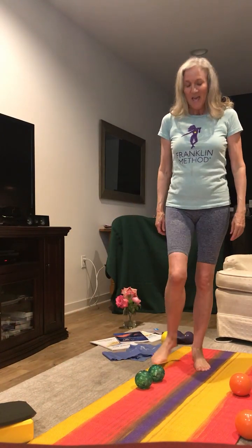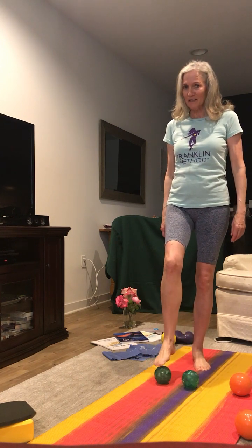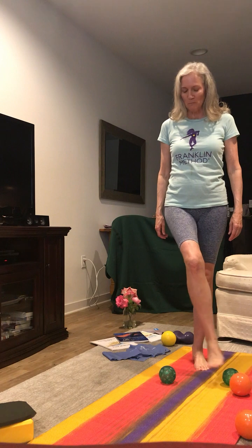Hi, I'm Debbie Chassie, and today we're going to talk about the functions of the feet and do some Franklin Method feet exercises with these green balls.